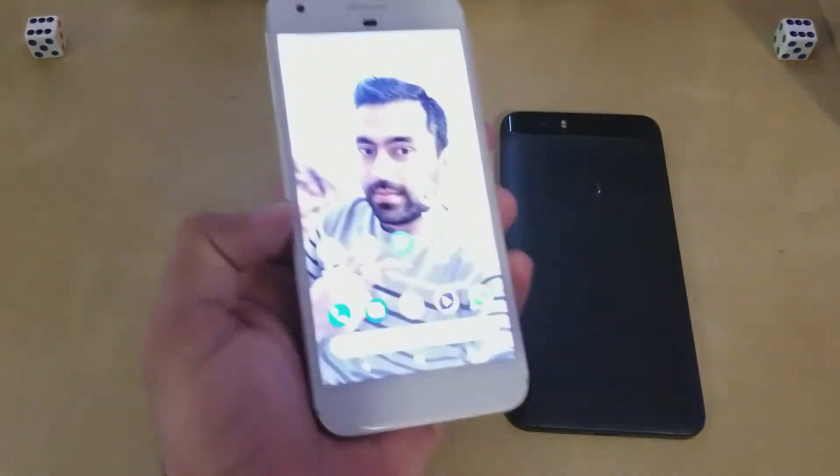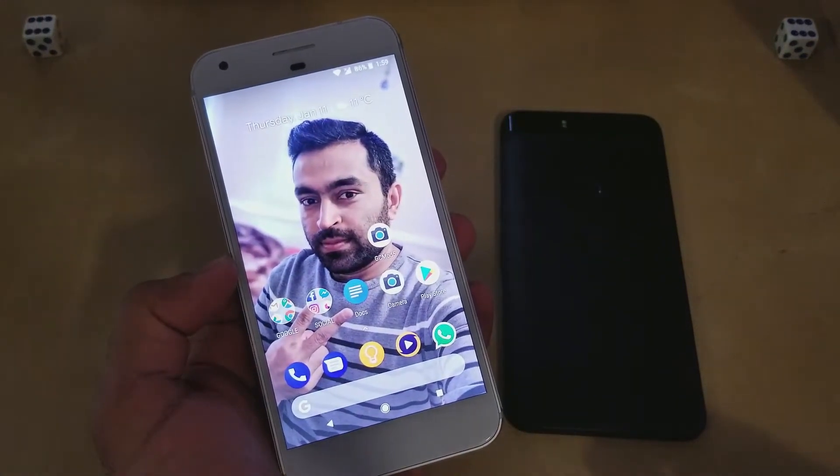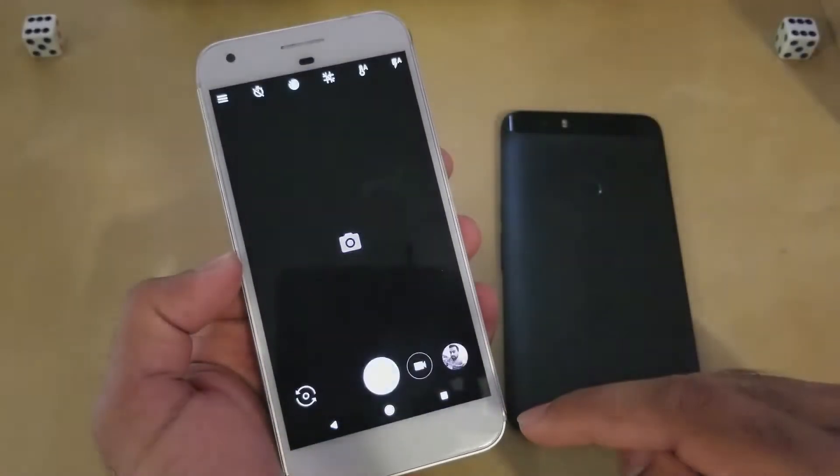Hello guys, welcome to a new video. In this video I am going to show you how to use Pixel's portrait mode on any Android device which is running Android Oreo 8.0 or above. So let's start.